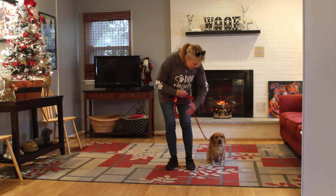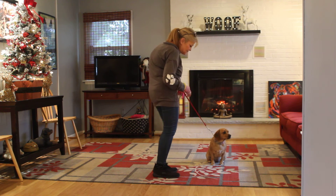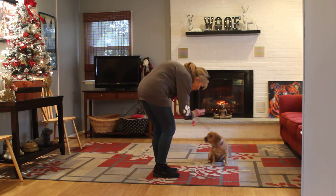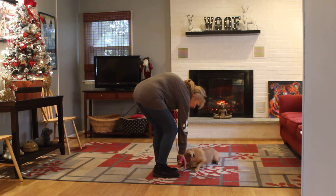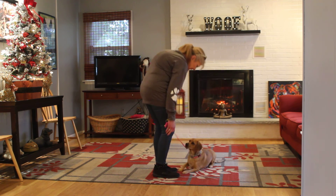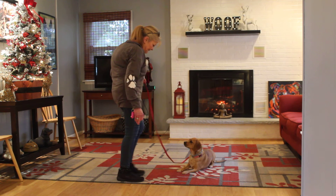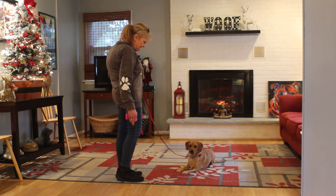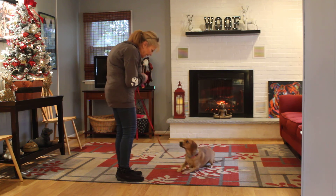You say stay, you leave her seated, you turn to face her. Remember, this is only the time we use our right hand to give the command — no, down. Stay. Chloe, come.